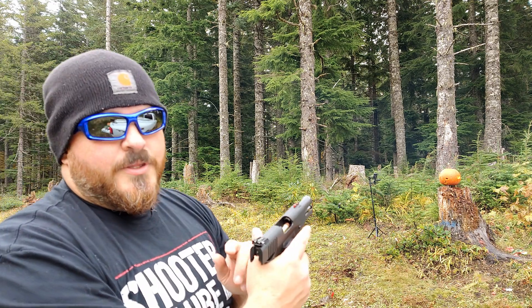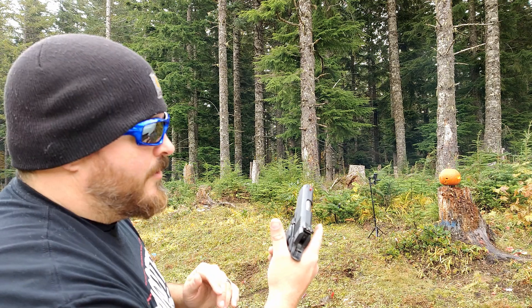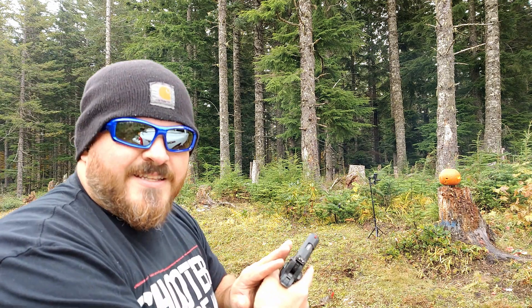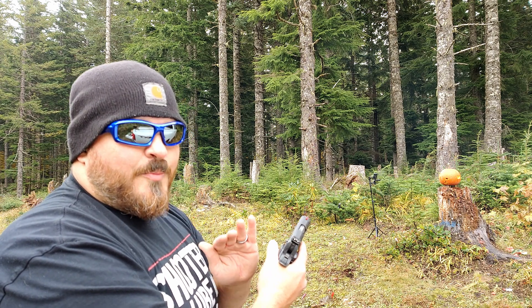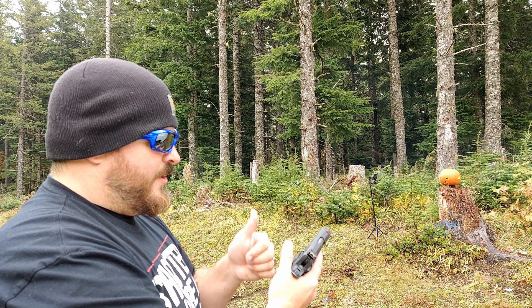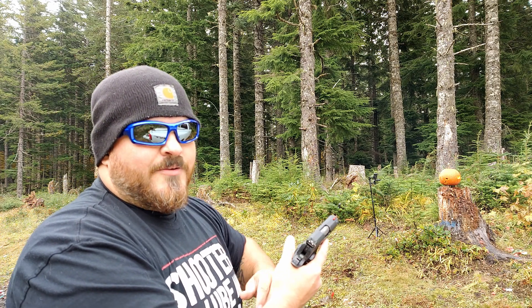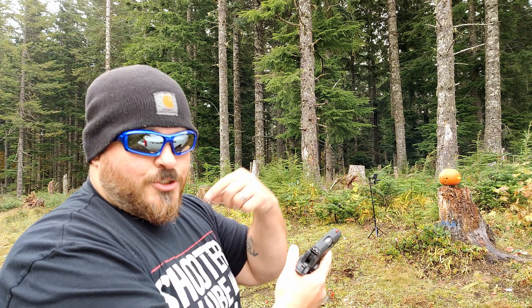So that was not the ammunition — I was riding the slide lock. That was my fault. With this gun I tend to do that. I've repositioned my hold a few times, but for some reason I accidentally ride the slide lock. That was not ammo related — that was definitely Joe related.